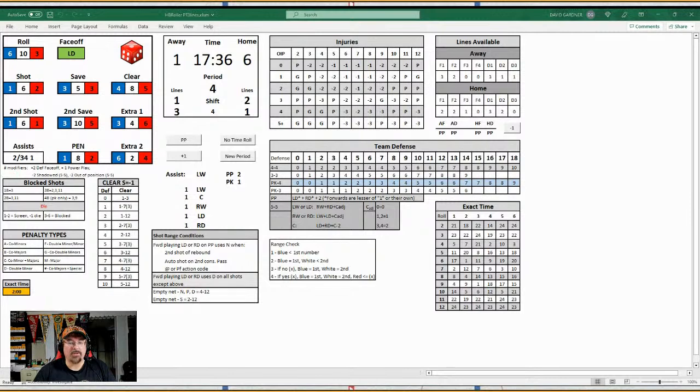You hit the red button and all your rolling is done. The only time you'd need to roll again is on the power play, because there's a rule that if it's a first pass on the power play it doesn't take any time. If it's intercepted and it's a red six, the power play team hangs on to it — also no time. So you'd go to the no-time roll and get all new results without moving the clock.